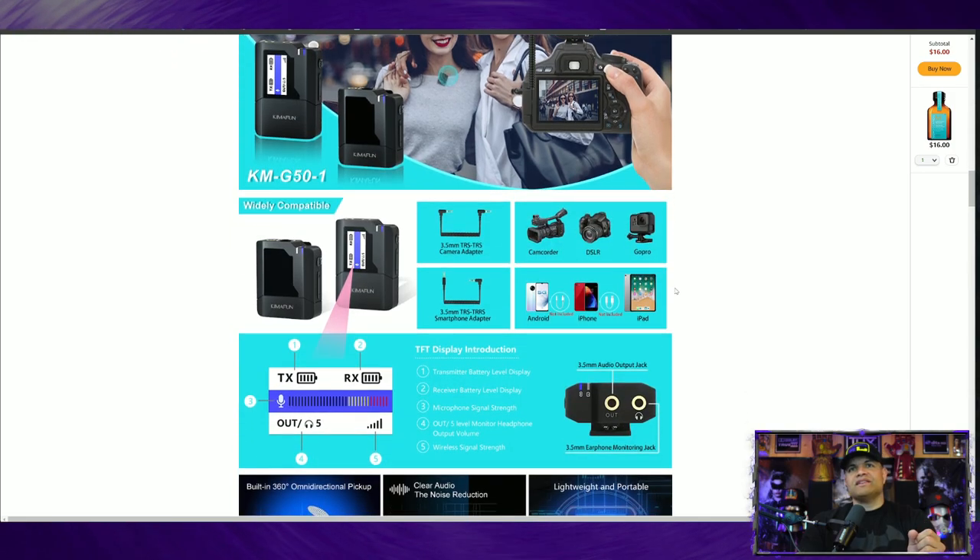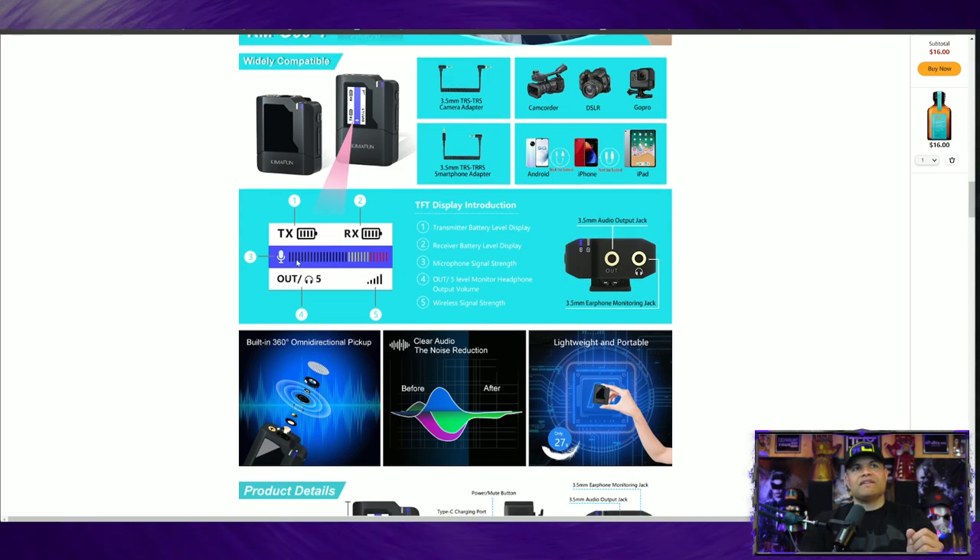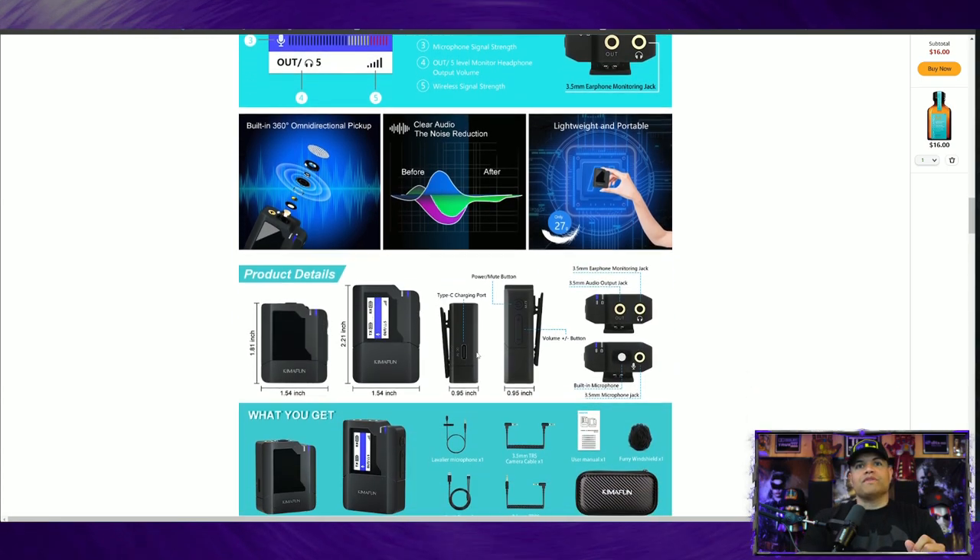I forgot to mention there's actually a microphone decibel meter on the LED screen, so you can test by talking and see what the level is at that moment — very cool. It's an omnidirectional microphone so it picks up voices all around. The unique thing is it also comes with a lavalier mic adapter, so you can plug it into the transmitter and attach it to your shirt to have that small little microphone as well — that'll come in the box.